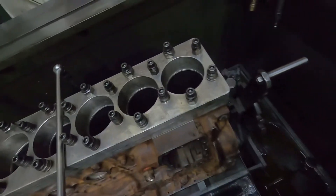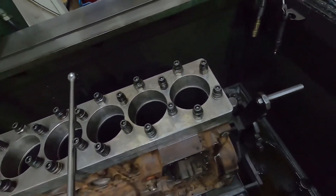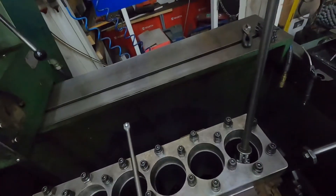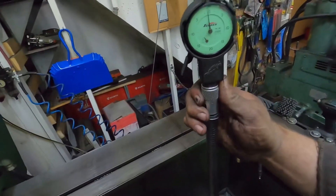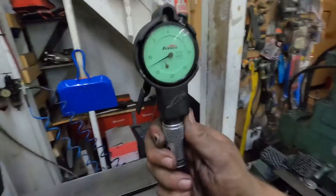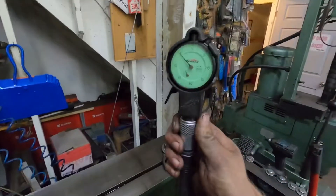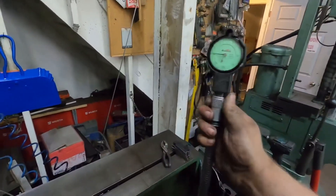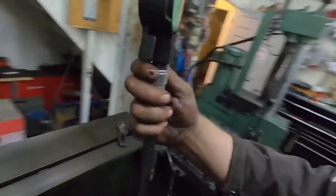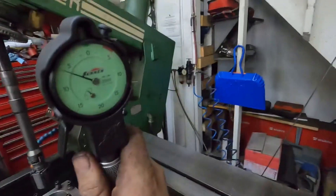I still have the torque plate torqued on here — we just finished honing it. I'll show you: you put the dial bore gauge in, and you can see we're at zero. Right where that bolt is — still zero. Right where the next bolt is — still zero. Then if you go right in the middle where there are no bolts...